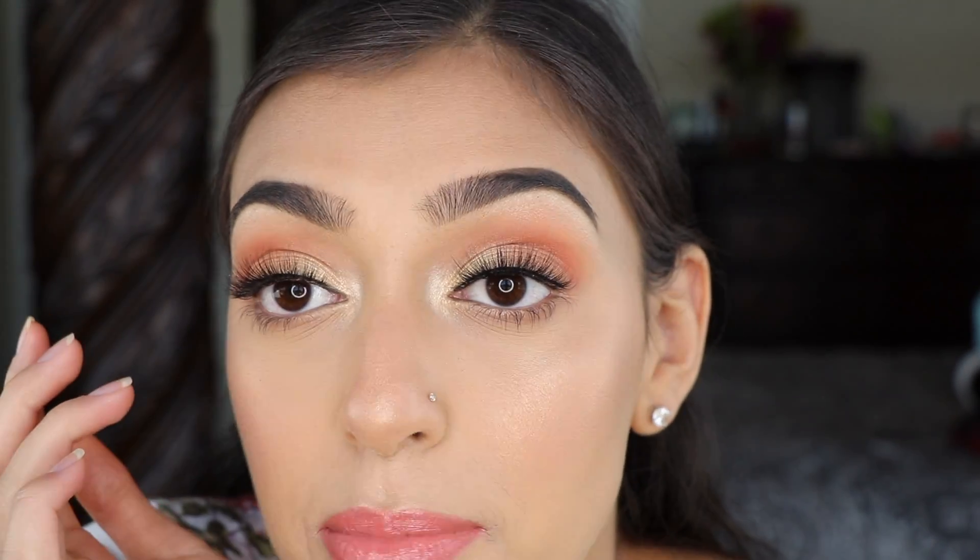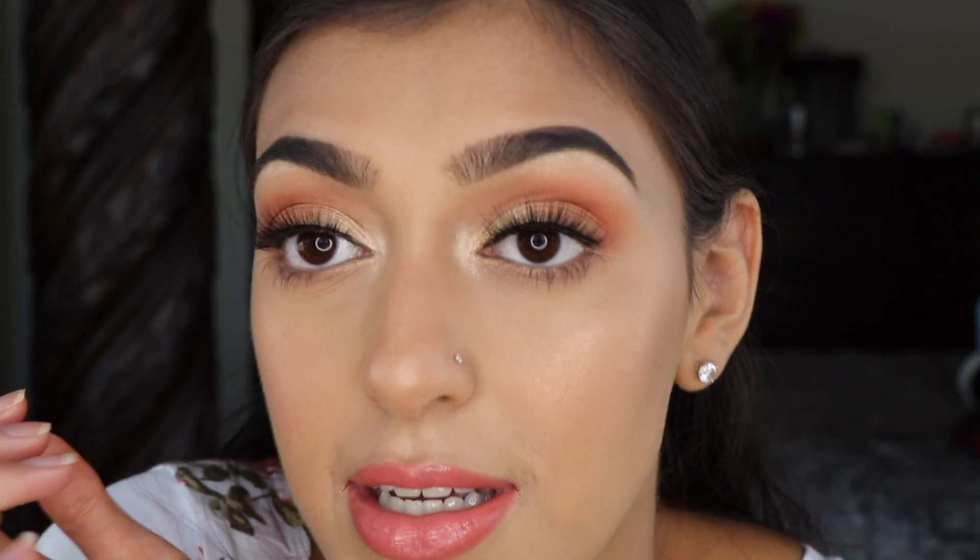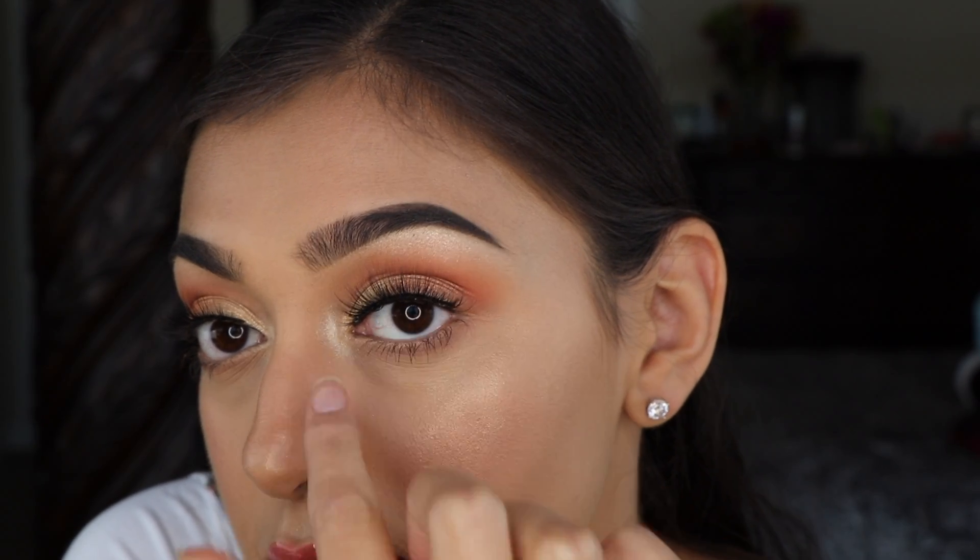Thank you guys so much for watching this video. I also want to thank you for your love and support on all of my videos — you have no idea how much it means to me. I get a lot of questions on my Instagram about how my inner corner and highlights always look like I'm glowing. It's because I take pictures really close and turn up the light super bright, and when it takes the picture it'll really focus on those colors — so that's my secret. Don't forget to like this video and subscribe to my channel if you want to see more videos from me. Hopefully I'll see you guys in my next video.